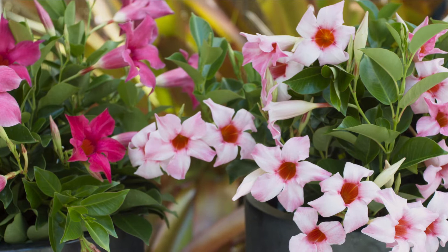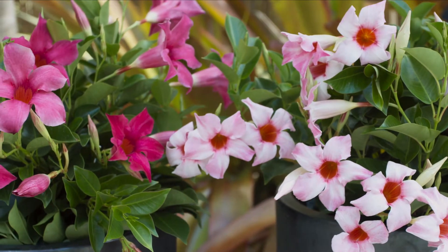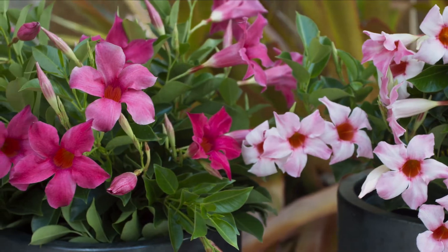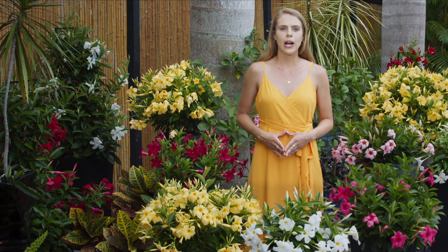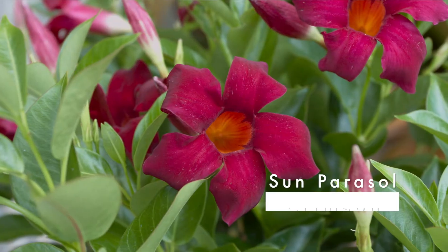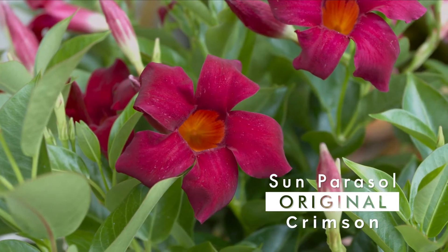These are also outstanding garden performers in containers and in the ground with very little maintenance for summer-long color. The Sun Parasol original comes in seven different colors. Crimson is the most popular in this group with its signature red blooms.